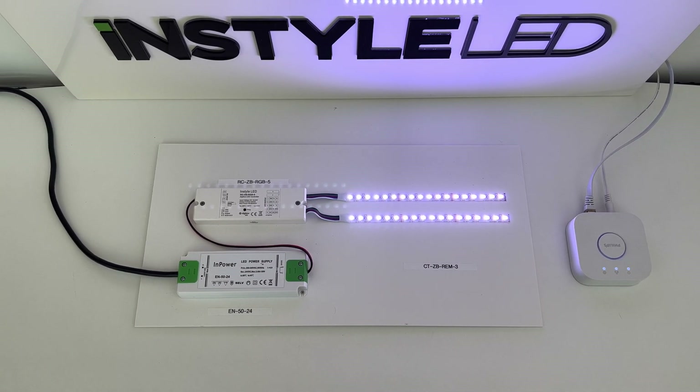In this video I'm going to show you how to connect the ZigBee receiver and ZigBee controller, how to use the Philips Hue app with the Hue bridge, and also how to use the find and bind control feature.